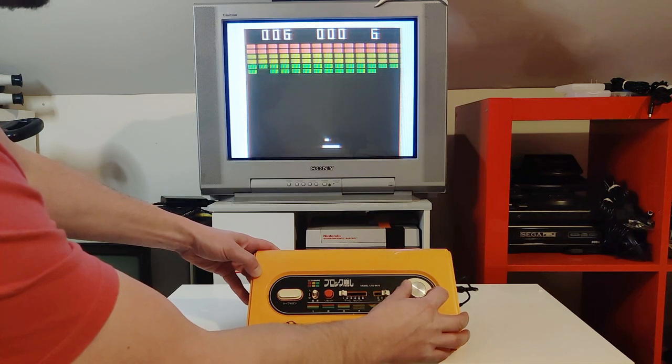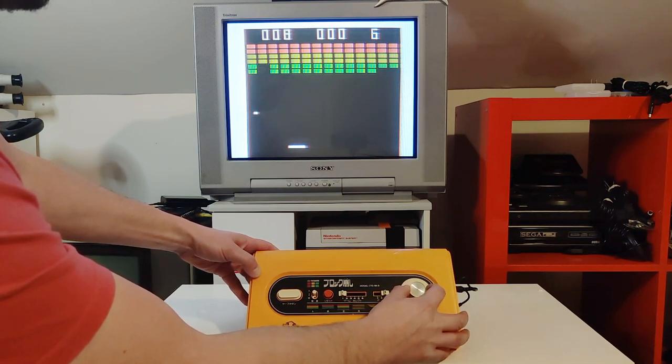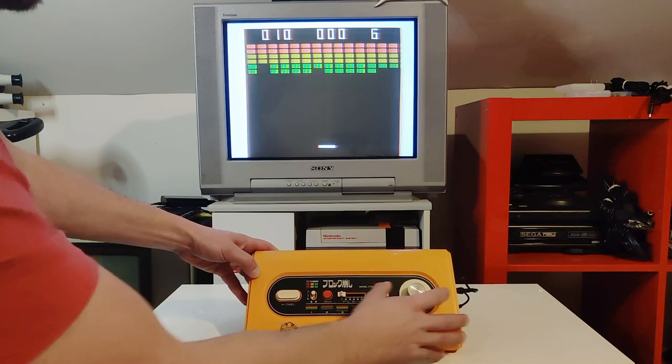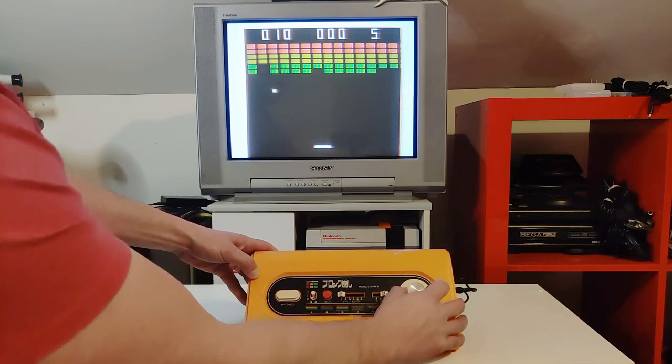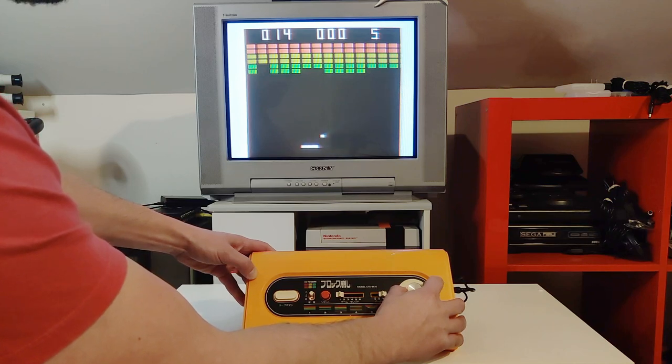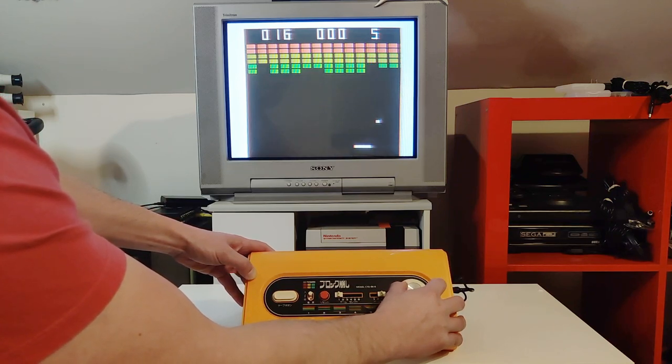So that's it, guys — the console is all hooked up. It's a pretty straightforward process. The console plays well, looks good, sounds good, and overall I'm pretty satisfied and stoked to have it in my collection. Thank you guys so much for watching Retro Game Attic. I appreciate each and every one of you. Stay tuned for more — I have some stuff in the works that hopefully you guys will enjoy, because I think it's pretty cool.